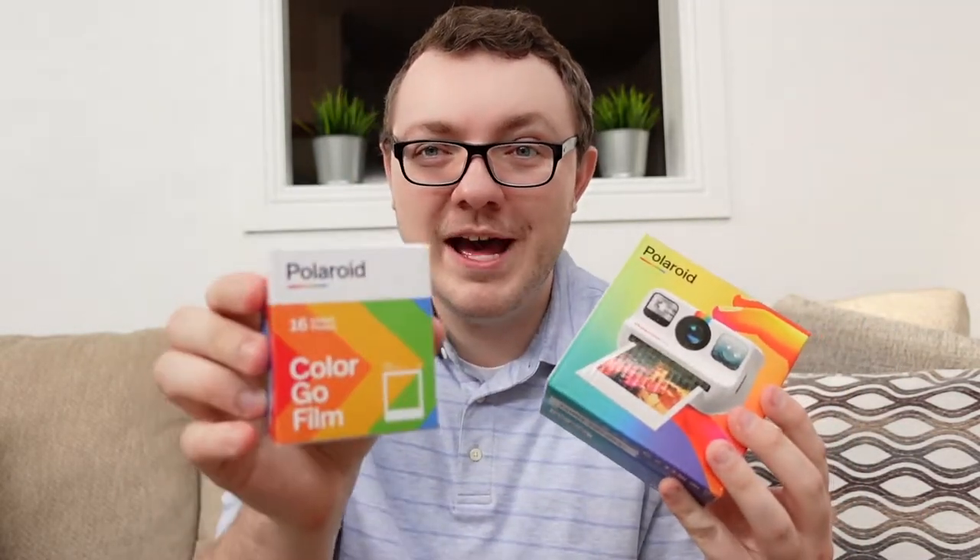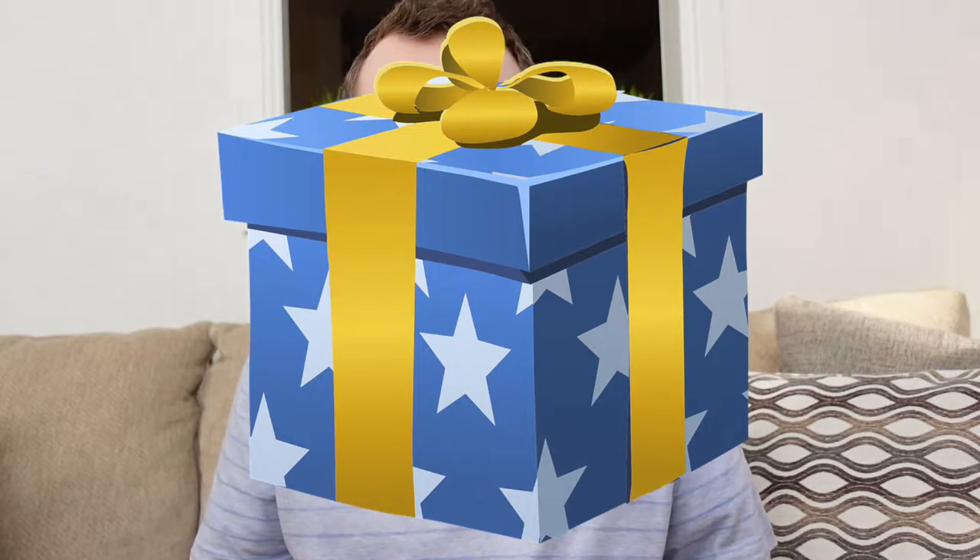First of all, this is a very tiny box and a very tiny package for the film compared to what I was expecting. I thought the camera is going to be small because that's the big thing here, but I also thought that perhaps the box might be big — one of those experiences where you open it and the camera is noticeably small because of the box size.